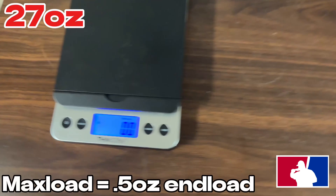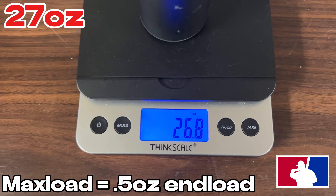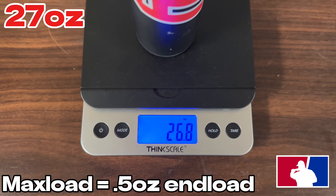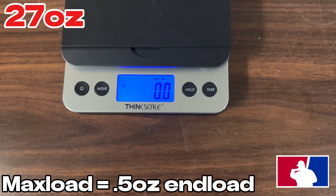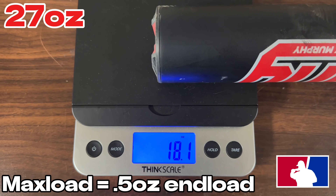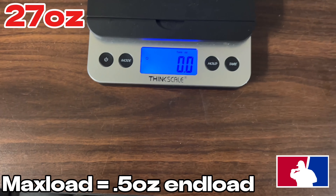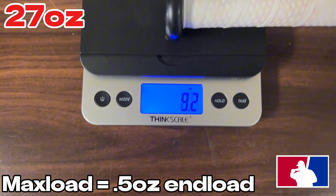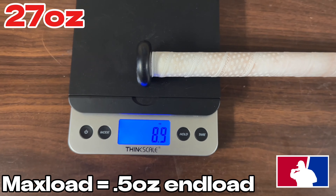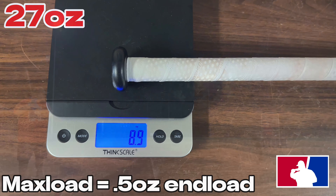All right guys, let's scale the Kirby Murphy bat. This is a 27-ounce coming in at 26.8 ounces. End load is 18.1 on the end, 8.9 on the hands — and that is with a different grip, which I'll go over later.